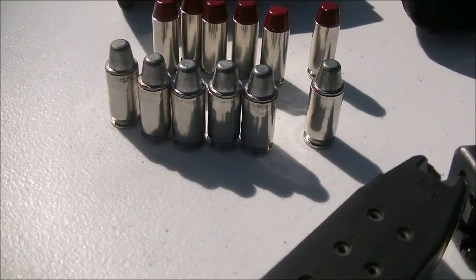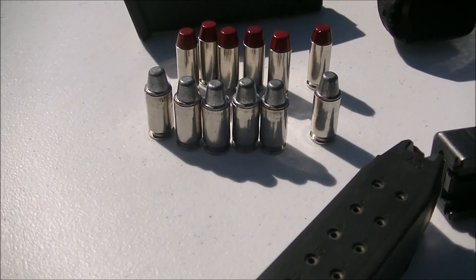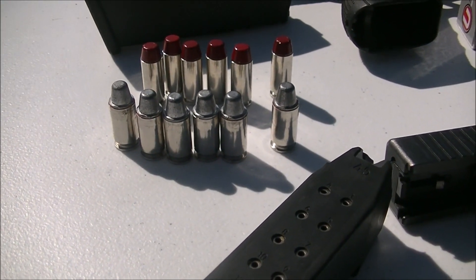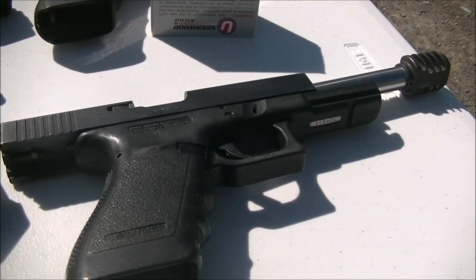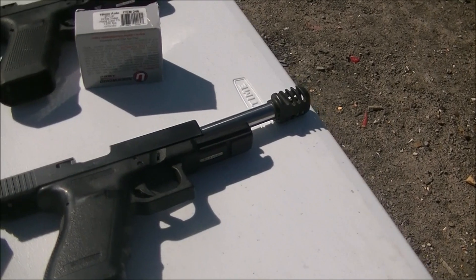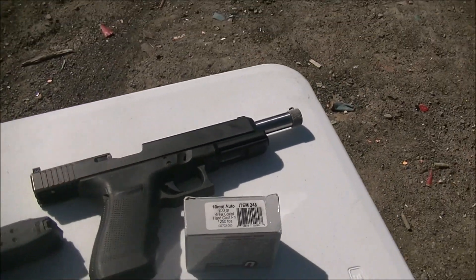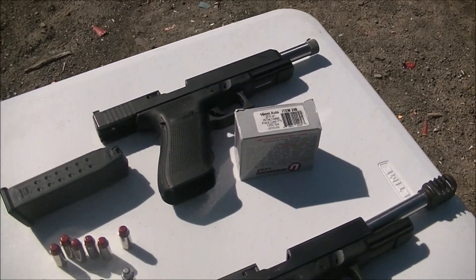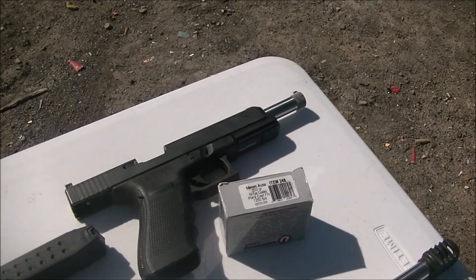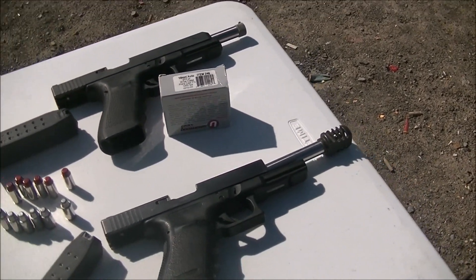Out of the 45 Super these are hand loads — 200 grain semi-wide cutter hard cast. My buddy loaded them for me. I've shot them plenty of times, they've been on the channel before. They're at 10.1 grains of Power Pistol I believe — 200 grain out of the 45 Super. The 45 Super has the 6.61 inch Lone Wolf barrel. The Lone Wolf barrel didn't work well in the 10mm when I got it, so I had to ship it back and got the KKM Precision, which is working just fine. So 6.61 inch 45 Super versus 6.5 inch 10mm — it's as close as we're ever going to get on this channel.